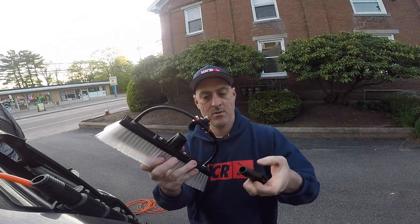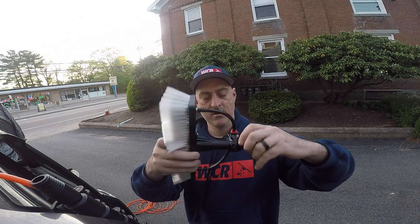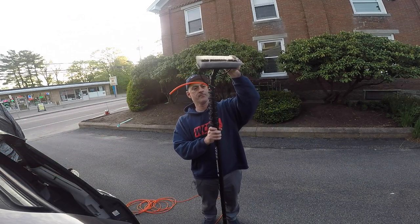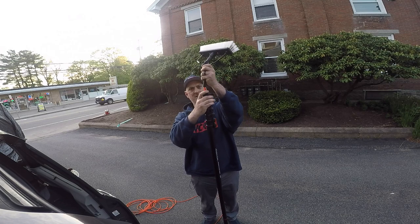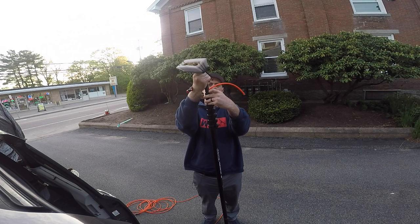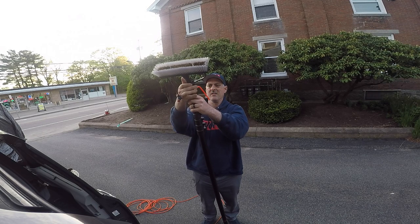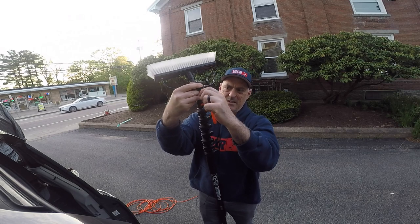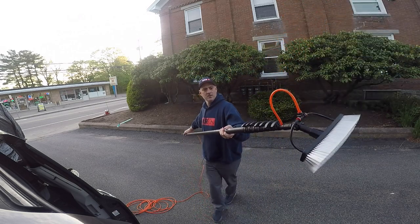Just plug the jets in like so. Plug your angle adapter in and turn that around until it's tight. Put this on and spin that around so that it lines up. Then attach your hoses and plug this in until you can't plug in anymore — maybe leave a little less. That's how you get the top of the pole set up.